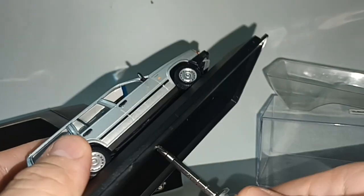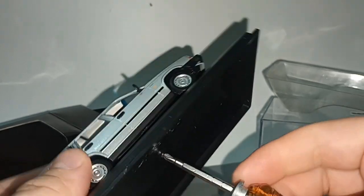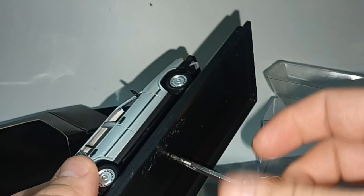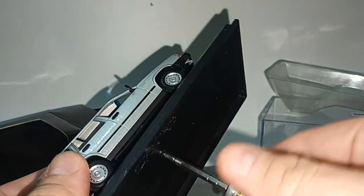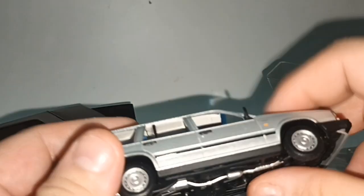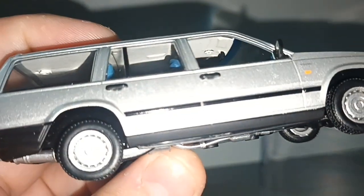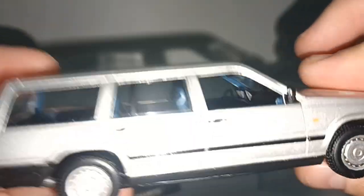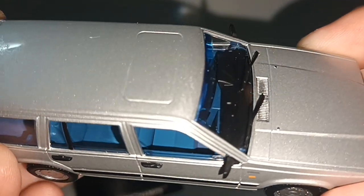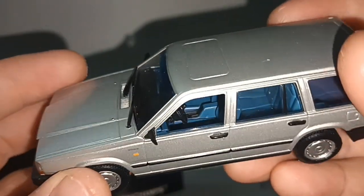I'm going to take it out from the base, and we can enjoy this Swedish break. Have a look at the interior in blue.